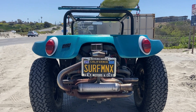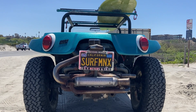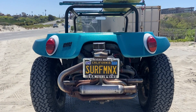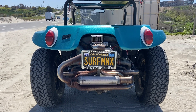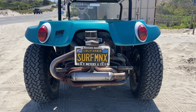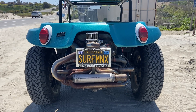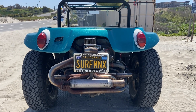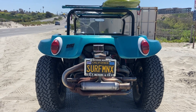It's a 1600 dual port engine — a bit of a performance engine. It's got a cam and it's got the amp-y carburetor that's kind of a replica of the Weber performance carb. It's quick, it's fast, it's fun.